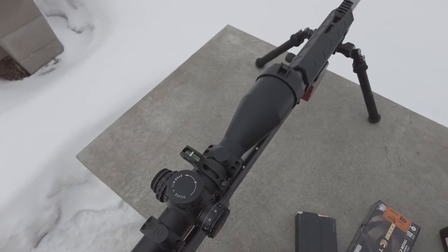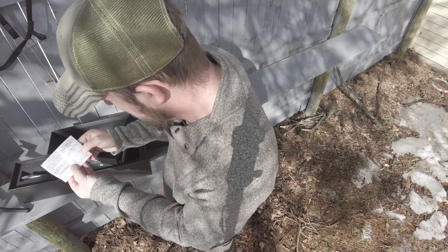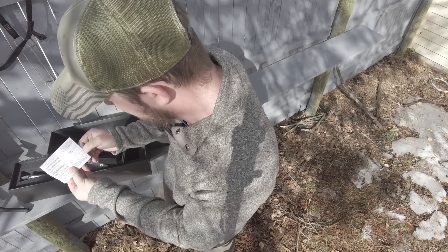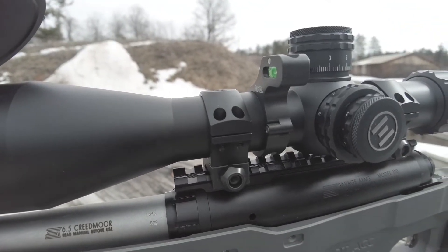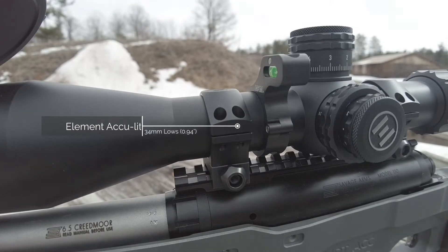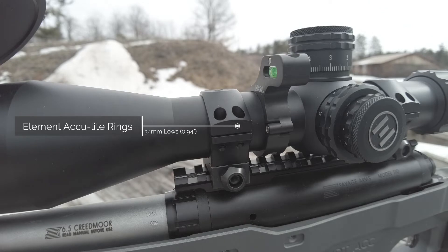They're 34mm, called the AccuLight rings. They have lows at 0.94, mediums at 1.06, and highs at 1.22. So that gives you a little indication in case your scope didn't fit just right — what you would need to order to make your optic fit particularly well on your rig, and maybe future rigs. I like having the math done for you.